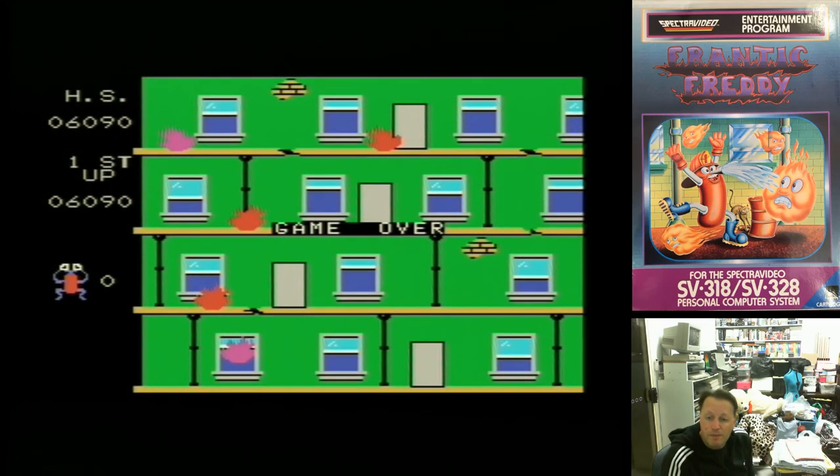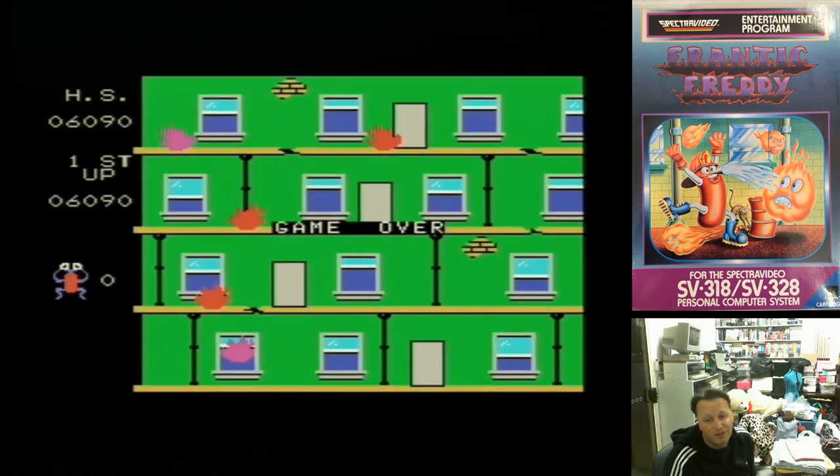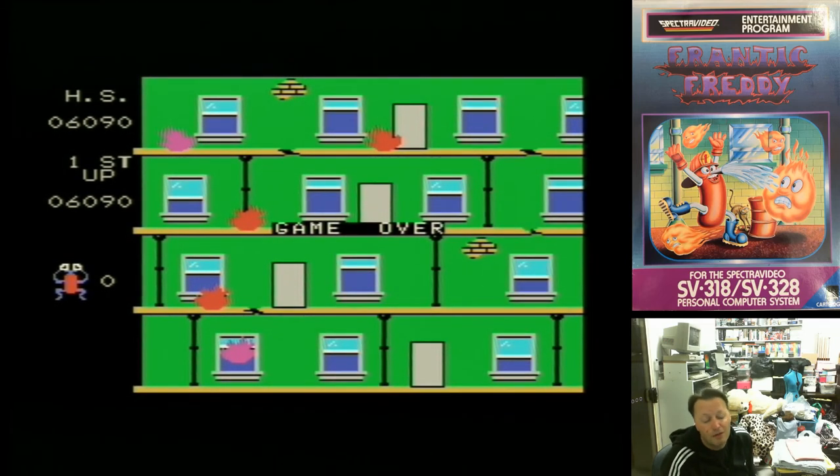An interesting, if simple game — nice and colourful, nice music, and less than 16K, so it wasn't a complicated title. But it was amazing at the time that it came out — it just showed how colourful the machine was, with the music and multi-coloured objects and everything like that. It was a good fun game.